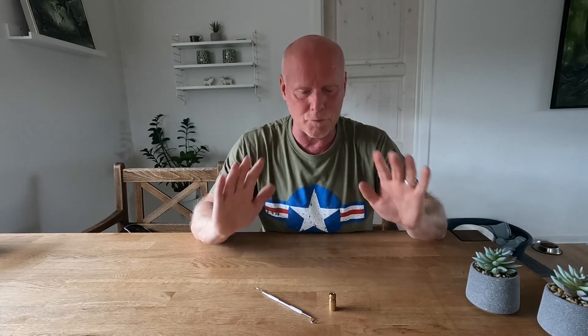Hi guys, and welcome back to my channel. I'm Peter, and in today's video I really hope that I'll relieve you of some kind of frustration. As I mentioned in the beginning, it's all about this transfer port.